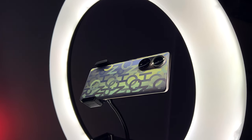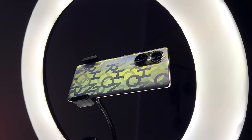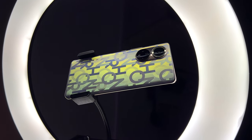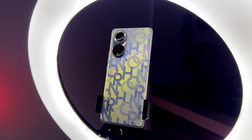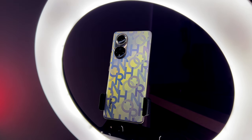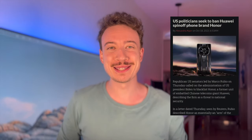The Honor 50 is a phone that represents a company finally breaking free and becoming independent from its mother company, Huawei, who for years had stopped Honor from shipping phones to Europe and America with Google Play services and Snapdragon chips because of the US security ban. Well, that is no longer the case. And to celebrate, Honor have stuffed this thing with as much Google bloatware as possible to really show you it's back.